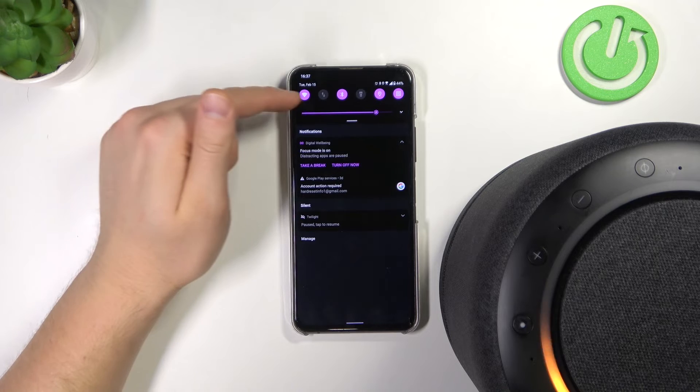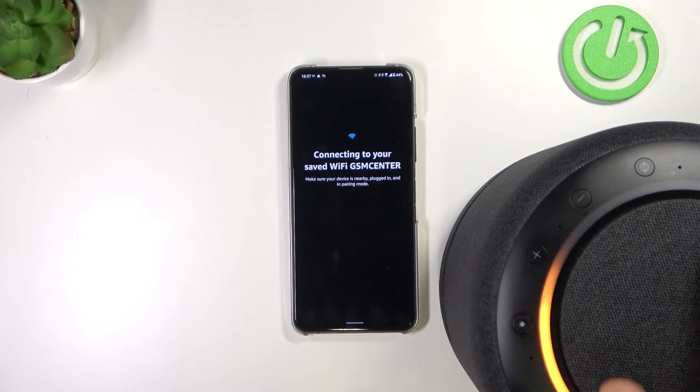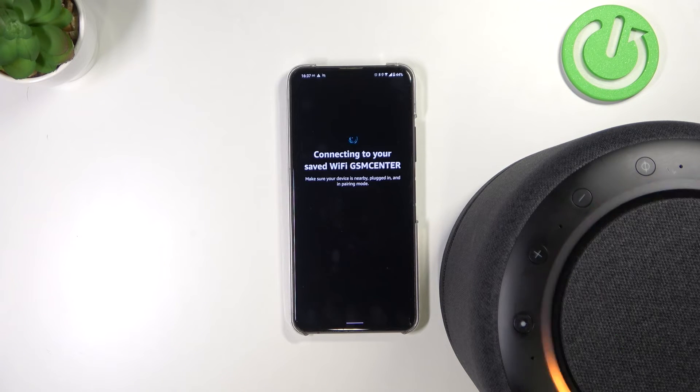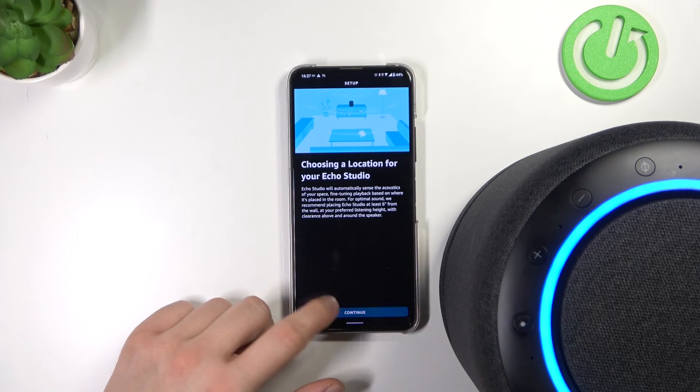Right now we have to be connected to the Wi-Fi network. Our speaker will also be connected to the same Wi-Fi network as our smartphone. As you can see right now, we are connected, so we can continue.